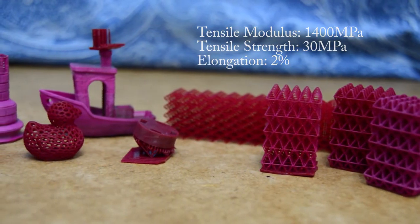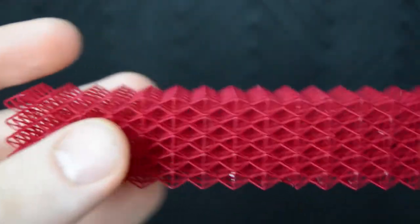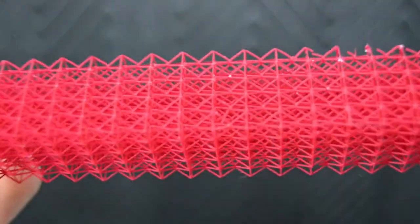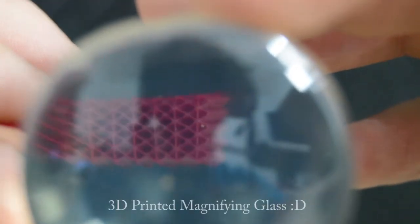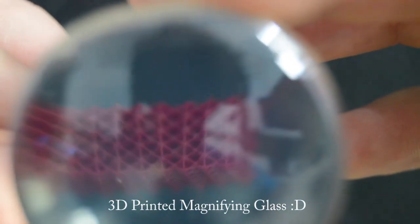I was satisfied with the performance of this resin. I was able to get very detailed parts as well as high resolution parts that push the printing capabilities of my DLP printer. Several of the parts I printed were started with the assumption the print would fail. However, to my surprise, some of my more detailed prints came out looking amazing.